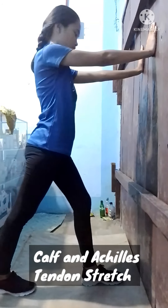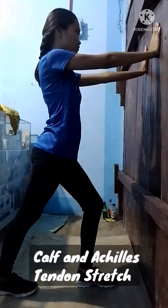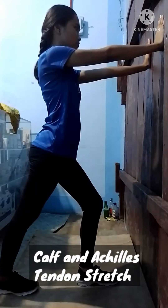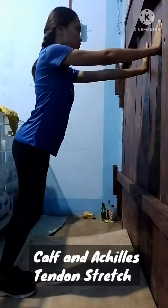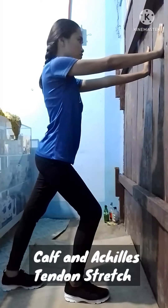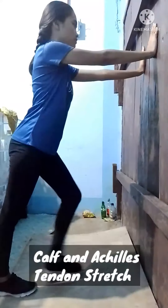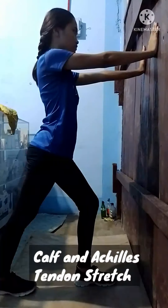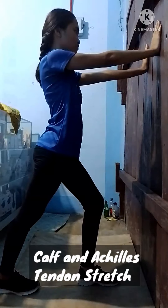A good stretching exercise is the calf and Achilles tendon stretch. Place your hands on a wall for balance — you can also use the back of a chair, a countertop, or a tree. Step back with your left leg, keep the leg straight and press your left heel into the floor. Press your hips forward, bending your right leg slightly. You will feel the stretch in your left calf. Hold for at least 15 to 30 seconds.